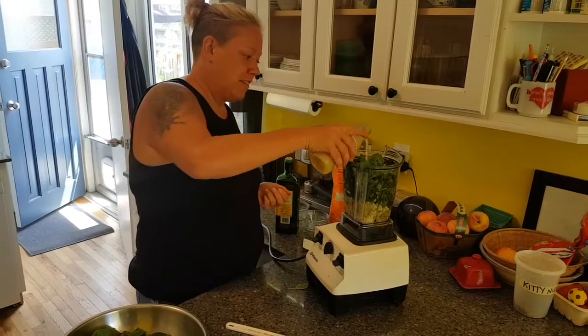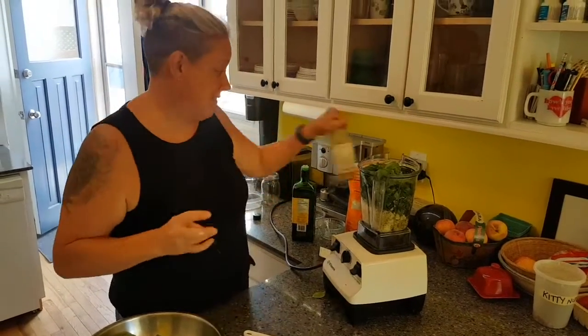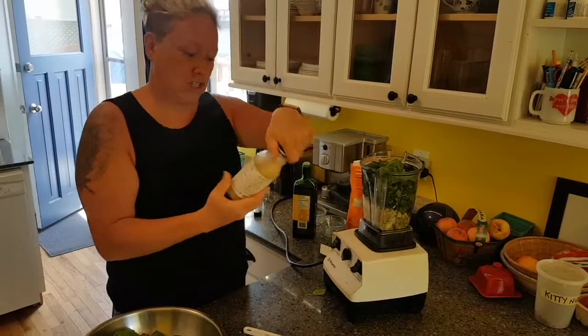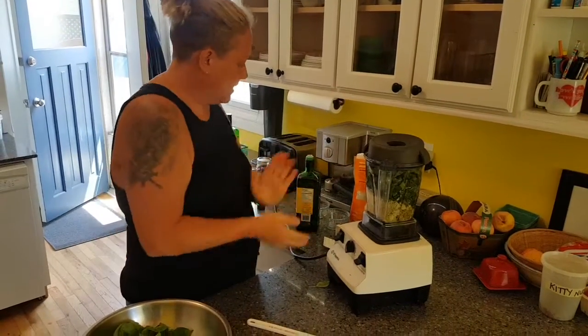You can also freeze the pesto with a bit of lemon juice in it and it'll keep the color nice. I use a lot of lemon because I actually really like the taste of it. You can use fresh, you can use a bottle, you can use a pinch of citric acid if you have it around — that does the same job.